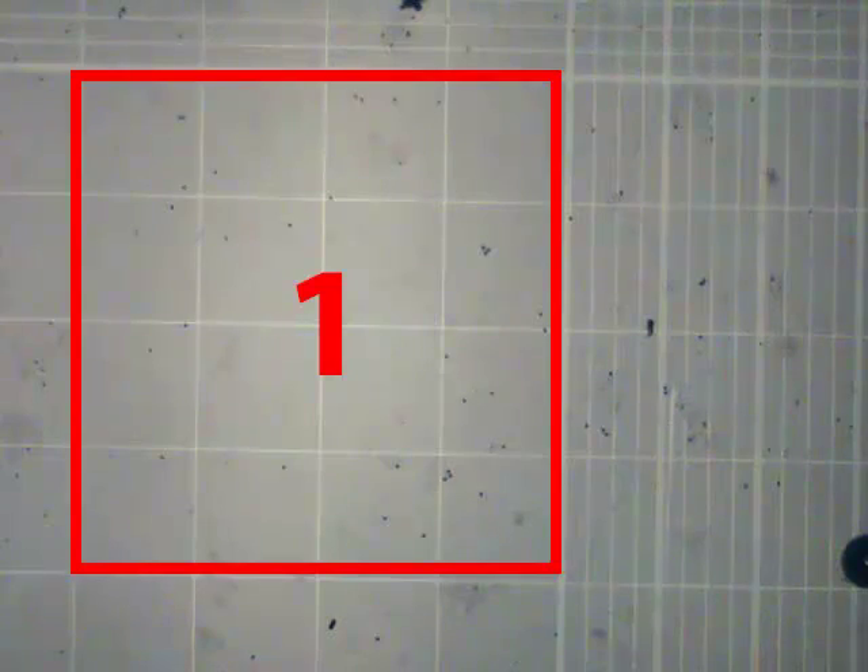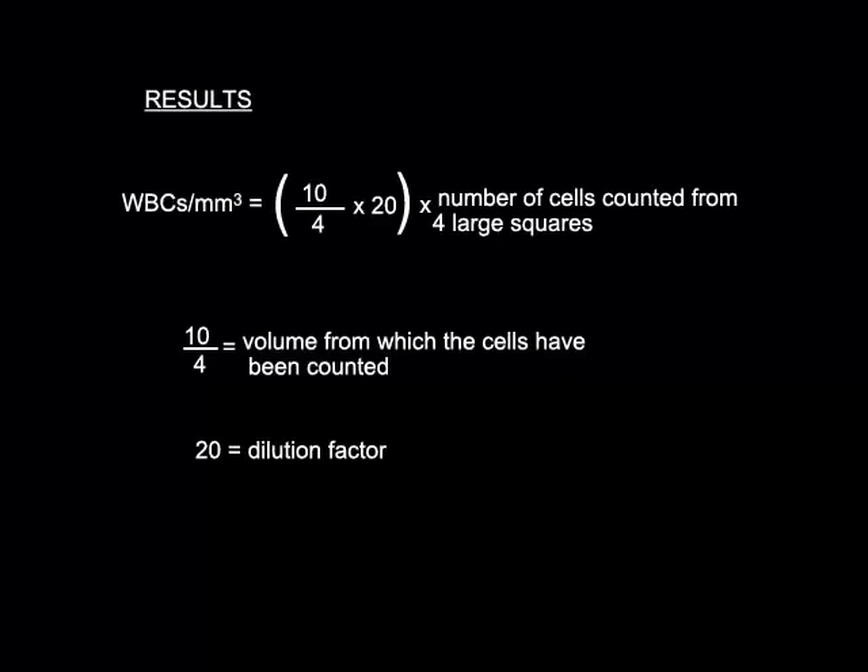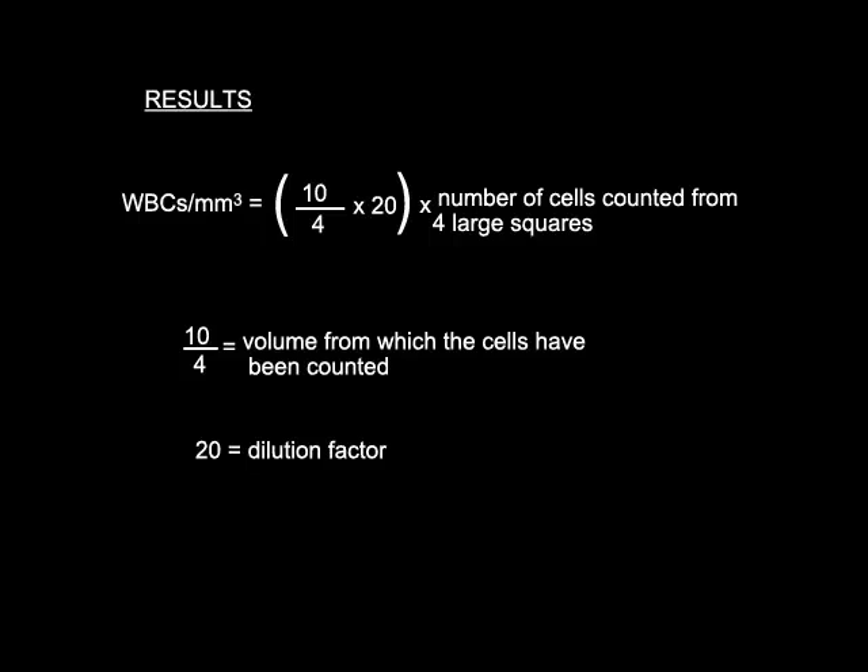The white blood cells in the counting squares are counted, and the number is estimated as shown.